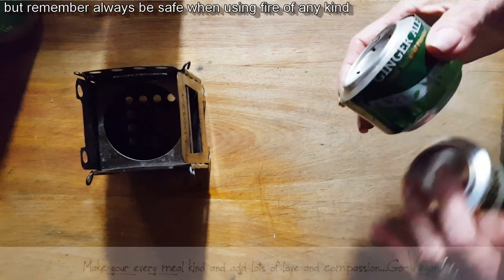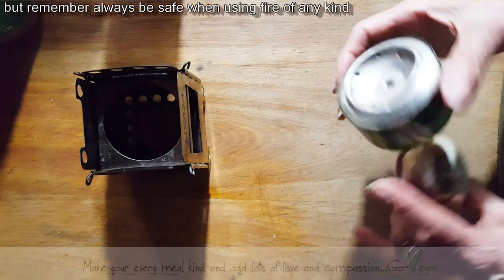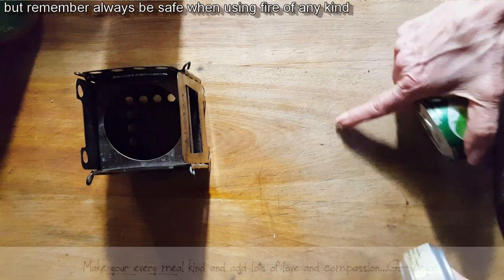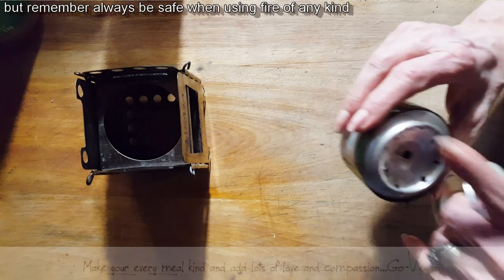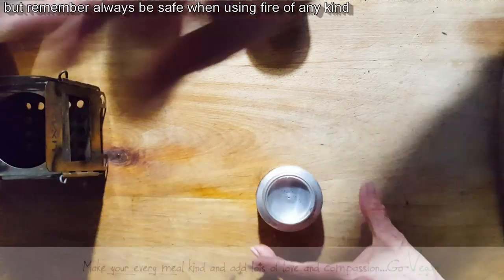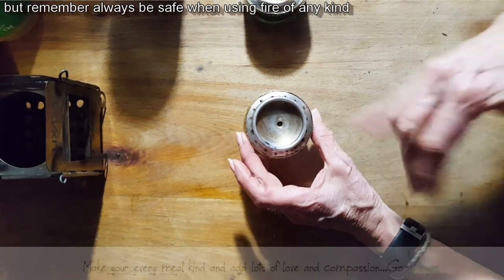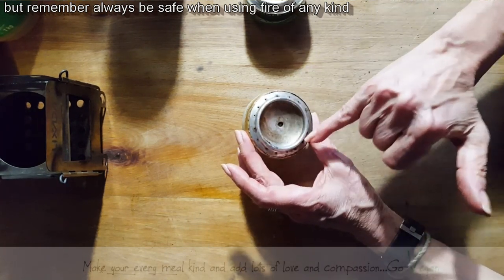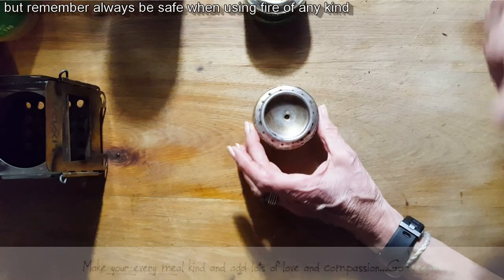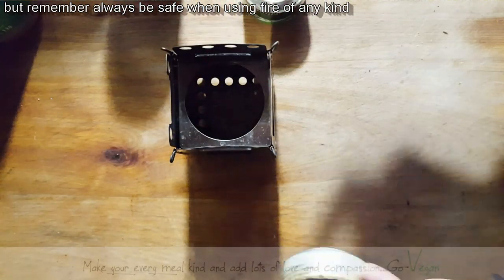I've seen other guys make it, but they have it reversed. I've tried their method and it looks prettier than mine, but the alcohol seeps up from the bottom and you don't want that — when you light it, everything is going to catch. Whatever seeps on your counter is going to light along with the top of your burner. So I reversed it, and I'm going to show you how I do it. Very easy to make, very fast. This one here has a lot of holes so it consumes the alcohol quickly. If you put less holes, it's going to burn a little slower. This one is a 15-minute burner.